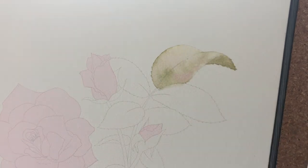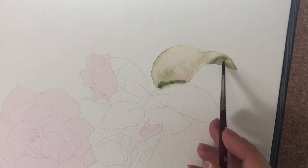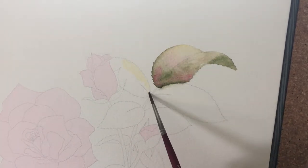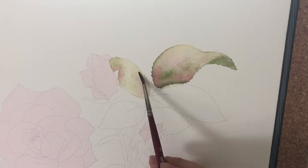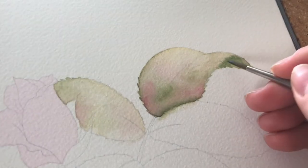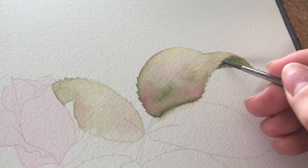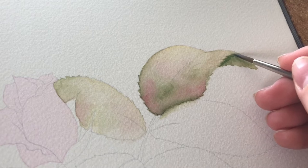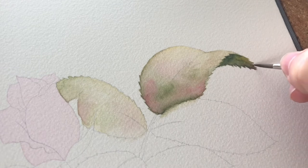Still working wet-in-wet — after the first layer dried, I did a wet water wash all over it again and was able to drop in more colors to deepen the values. After probably two layers of dropping in color and letting it dry, I go in and start adding more fine details and darker colors, so the shadows.